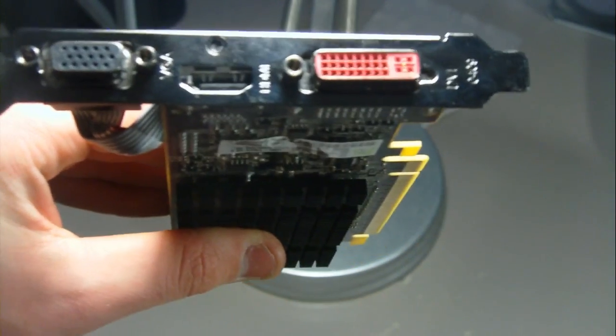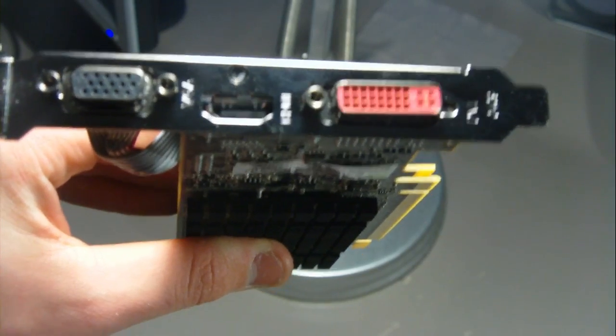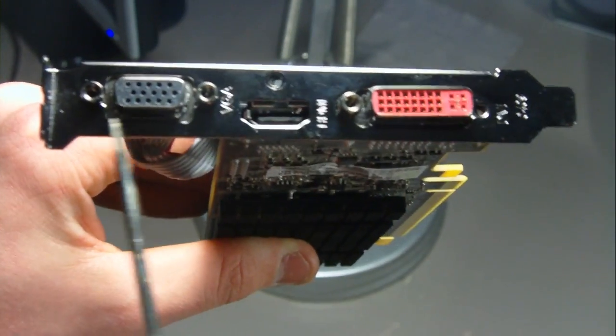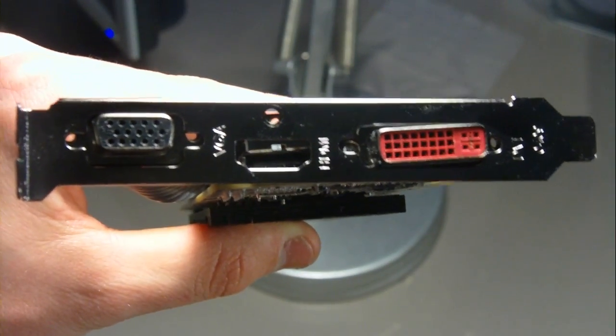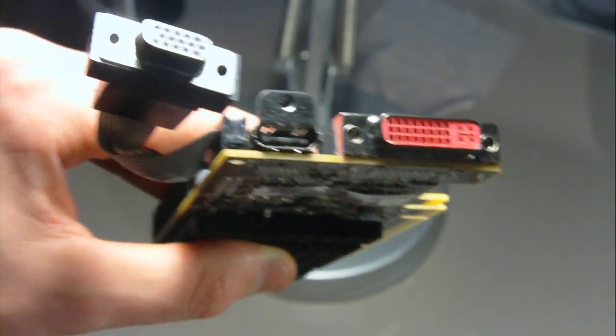The first thing you want to do if you have a low-profile graphics card is remove this screw, this screw, this one, and this one. After you've removed all of those, the bracket should easily come right off without any problem at all.